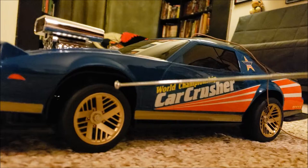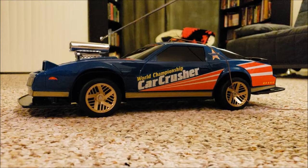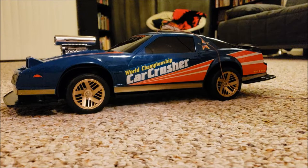Just as I suspected, it's the same mold as the Trans Am body, but they added this giant engine scoop — engine blower — to it. So that's fun.